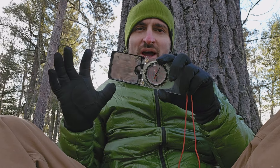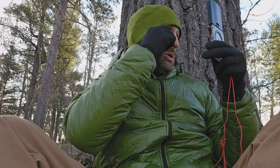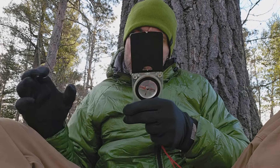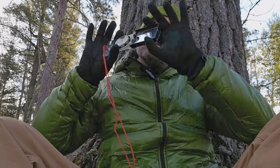People ask me why we have this mirror. It's not to just check yourself out and remove your eyelash — although that does really come into play. Very helpful. You can use it for signaling and all of that.